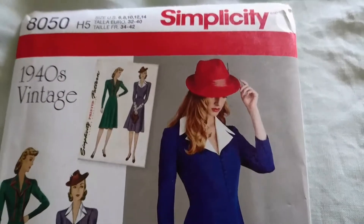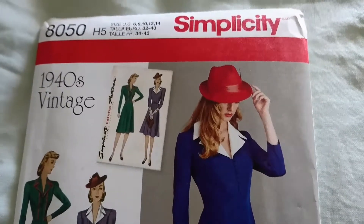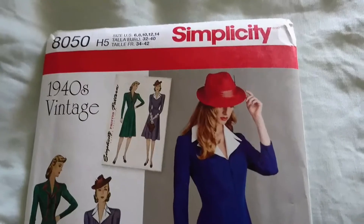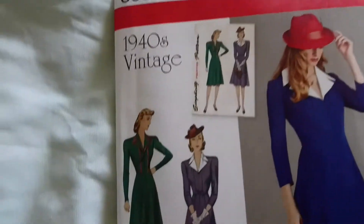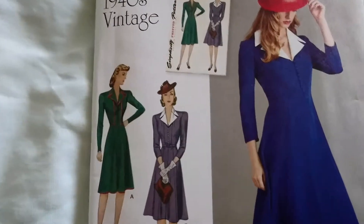I'm feeling optimistic as it's a Simplicity pattern and I work with them really well. What I've made in the past with Simplicity has come out nicely and I'm happy with the outcome. So this is Simplicity 8050 and I am making not strictly one or the other — I'm making a blend.